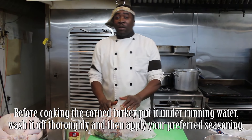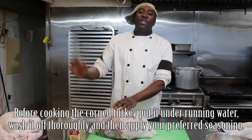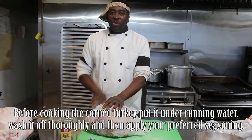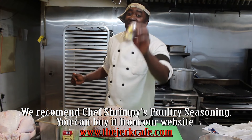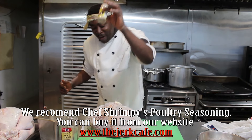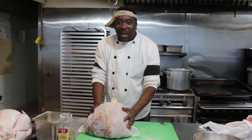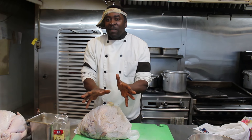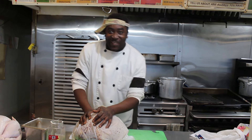When the day comes for Thanksgiving and you're ready to cook, just wash the turkey off under running water. Once you wash it off, apply anything you want — your salt, your pepper, whatever you like, anything you have in your kitchen. Preferably, get Chef Shrimpy poultry seasoning and put it on. You can go to thejerkcafe.com and purchase it there. The key ingredients I'm showing you are already applied — now it's up to you to prepare a perfect turkey for your family.